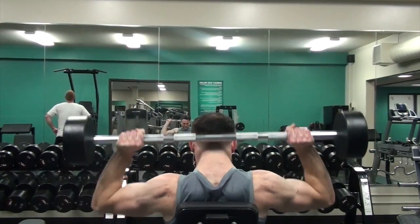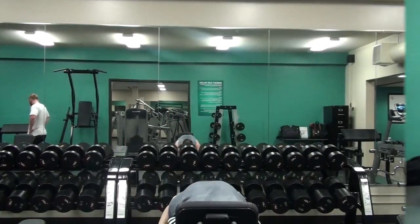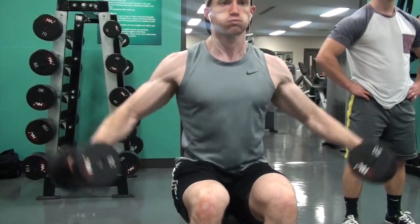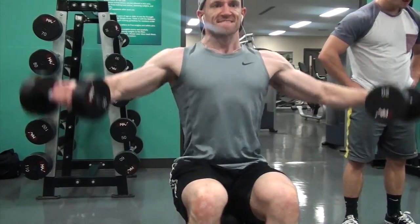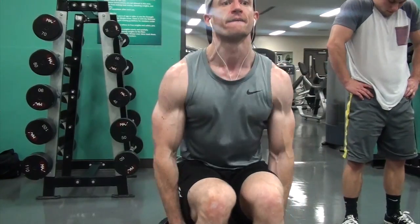After that I moved on to a seated behind-the-neck press. I prefer to do this after two exercises or so to get my shoulders warm and loose — make sure that's not something you're doing first. Do it after a couple pressing movements so your shoulder joints are warm. After that I went ahead and started with some lateral delt work with seated lateral raises.